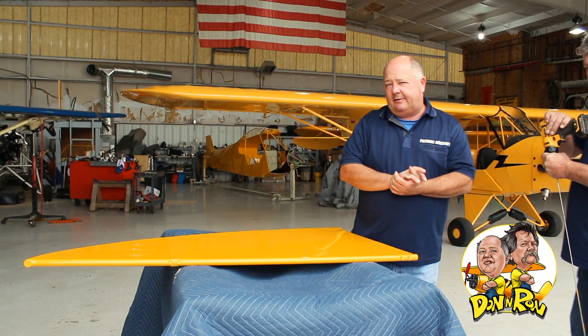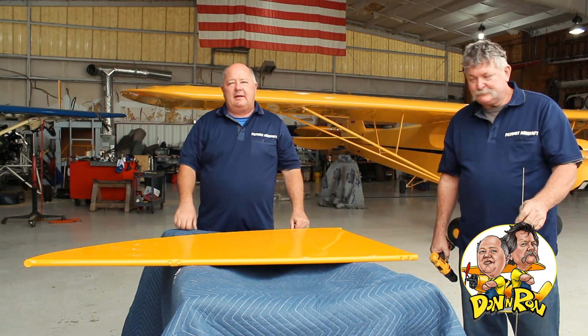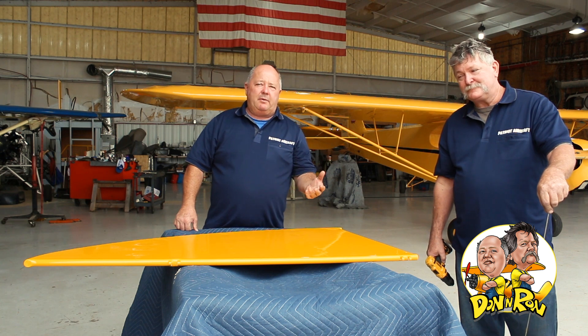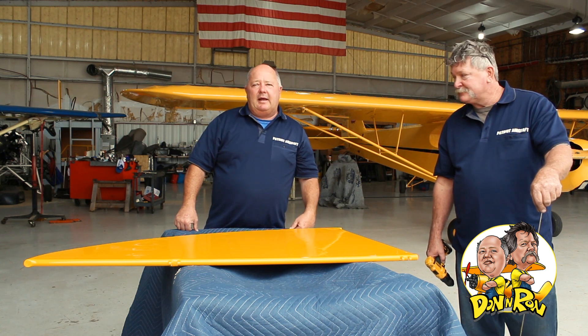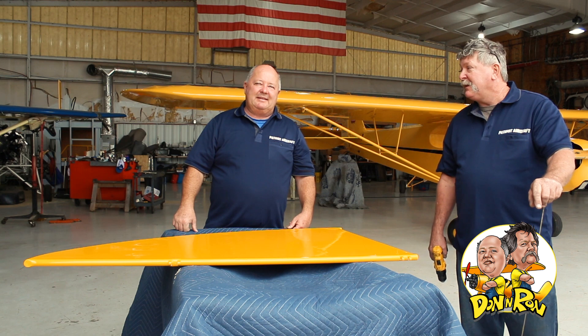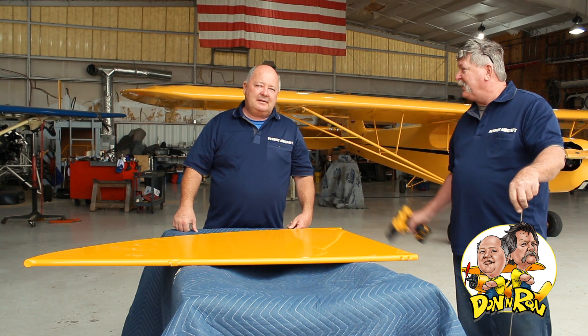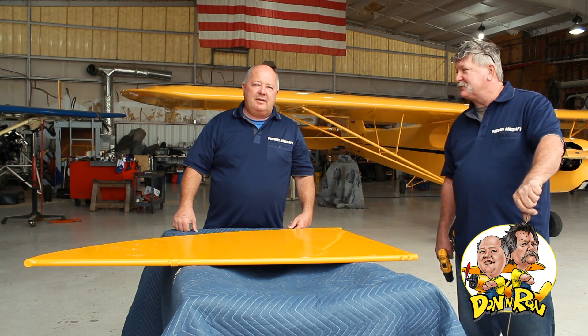That's how we do it here at C&D Aviation Patriot Aircraft. Thanks again for joining — a follow-up on how to use a tapered reamer. I'm Don. And I'm Ron. Don't forget to like, share, and subscribe. And if you get a chance, go check out the Experimental Aircraft channel and see some of our videos. Thanks guys, y'all have a wonderful day.